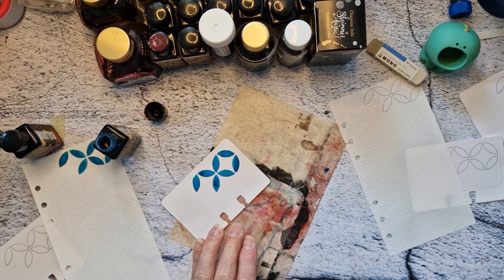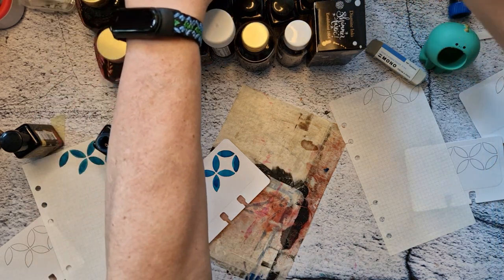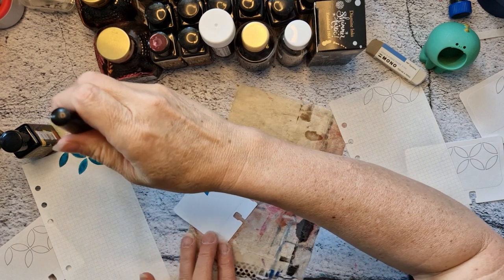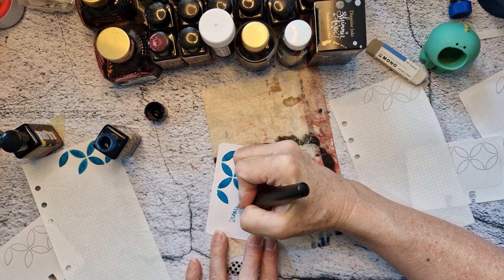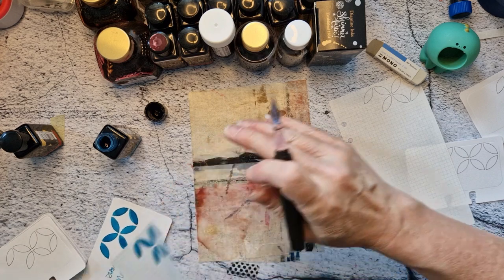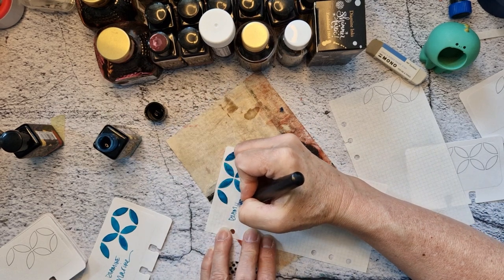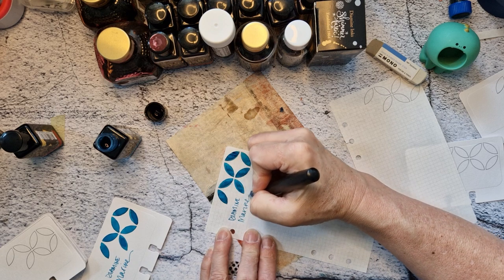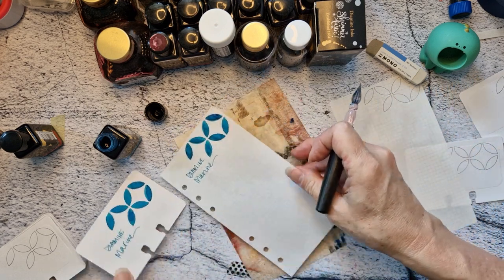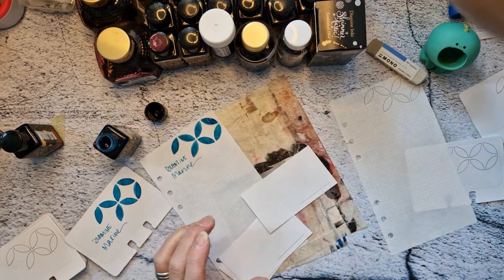Okay, so here's Diamine Marine. I forgot to grab some cat swatch cards because I haven't swatched these in the cats either. That was horrible to write on top of. Let me get the cats out — they should be right down here. I thought I put cats somewhere just for this purpose — and indeed I did.